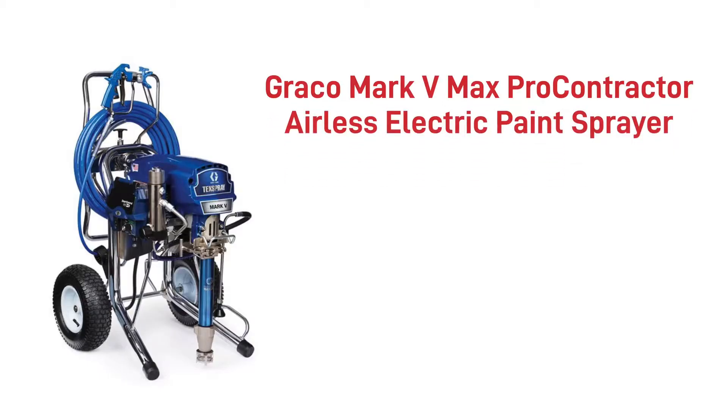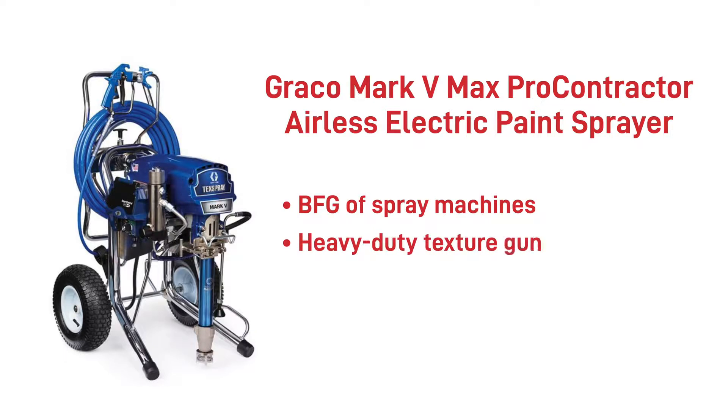The Graco Mark 5 Max Pro Contractor Airless Electric Paint Sprayer is the BFG of spray machines. It comes with a heavy-duty texture gun which can handle anything, and if you set everything at the maximum of the pump it will run all day every day. It is another respected pump for large volume contractors, similar to the King, suited for primers, epoxies and intumescent coatings. What's unique with this kit is its prowess in texture coatings — these pumps are best known for their ability to apply plaster, with performance to deliver the necessary flow to allow two users to spray simultaneously.